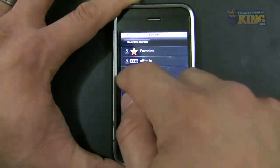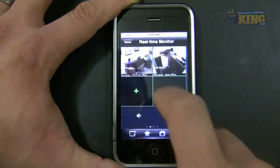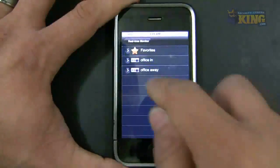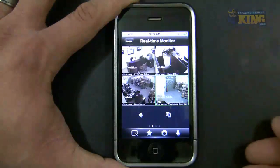Remember I created different groups before. The groups I created were using the Office In connection with the internal IP, so that's not going to work. When you are outside the network, you have to create new groups using your external connection.